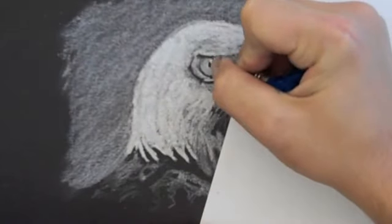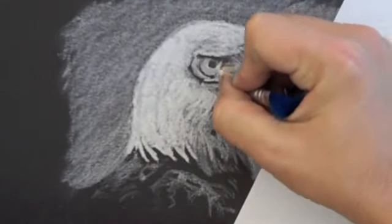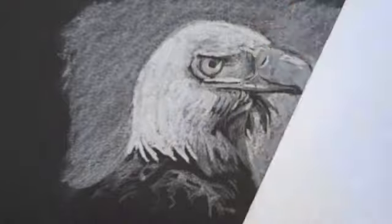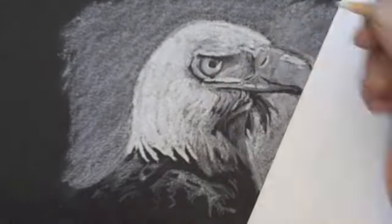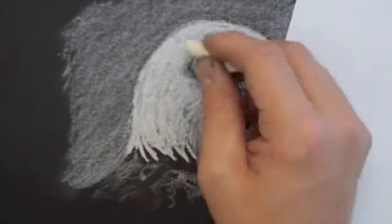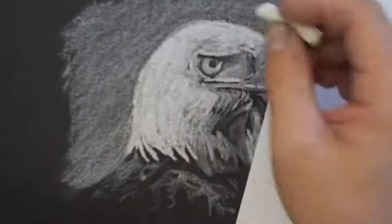To get even greater detail I'm going to put a piece of paper over the top of the work I've already done so I don't smear what I've done. And I'm going to use what's called an eraser pencil, which is like a pencil with eraser material inside of it. I'm going to clean up some of the areas a little bit more. Now with the eraser I'm actually creating darker values because I'm erasing out the white material.